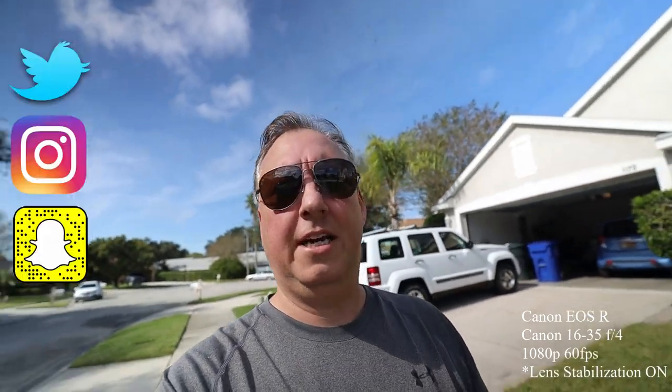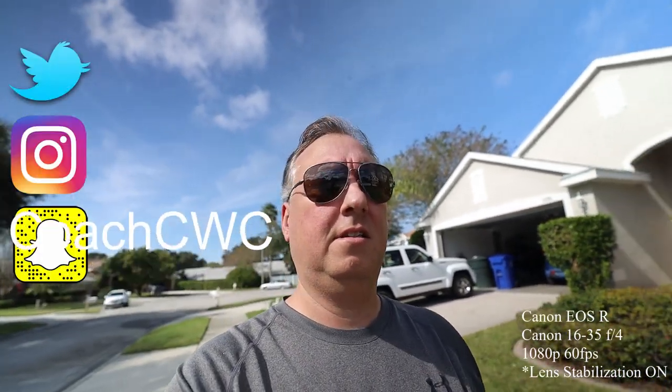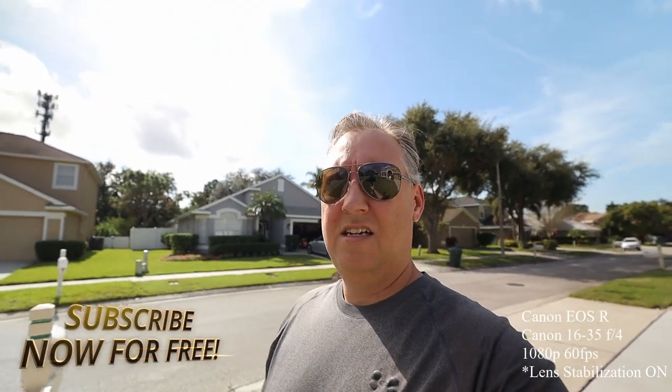Hey, what's up you guys? Chad Christian, CWC Technologies. So I've had a couple requests about the Canon EOS R. I'm shooting with a 16-35mm. This is the F4 lens. Right now I've got the image stabilization just from the lens turned on. I'm not using it from the camera body. Just walking around my neighborhood. It's shooting at 60 frames a second, 1080. It's at 16mm right now, just so you guys can see what this looks like.